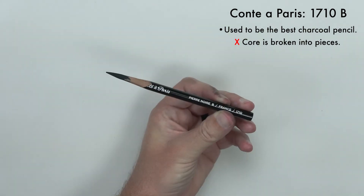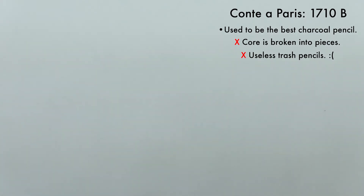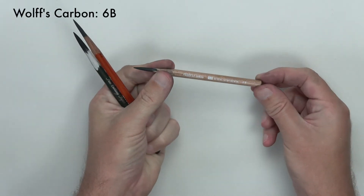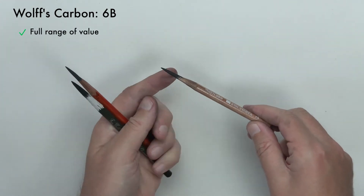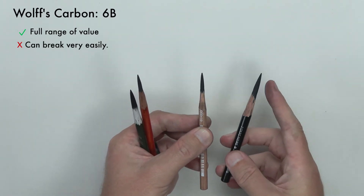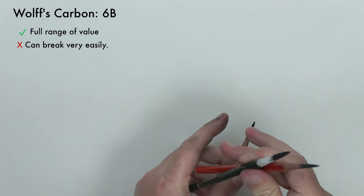They used to be the best. Conte, if you're watching — shame on you. You've wrecked your pencils and they're now useless trash pencils. I hope they get better because I really liked them. What I've switched to is the Wolf's Carbon 6B. It's pretty good — it's a little bit on the soft side compared to the Conte, but you can still get a full range of value out of it. The only issue with it is it's very thin, and that means you have to be very careful with it because it'll break very easily. The nice thing about the Contes was they were really thick, so you could put a little more pressure on them without breaking them.